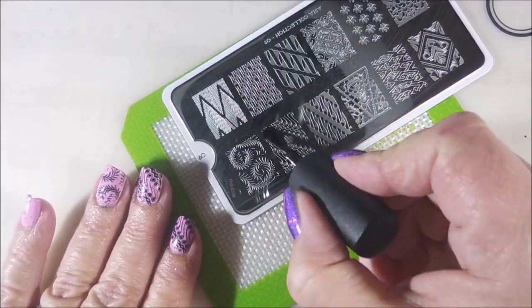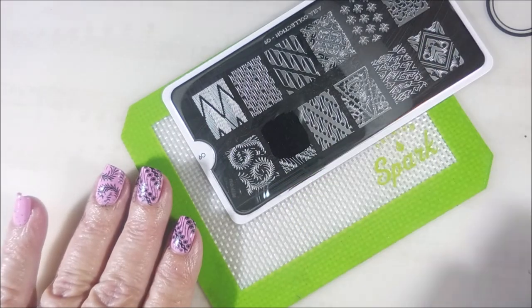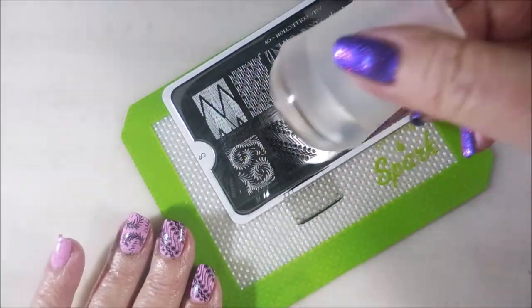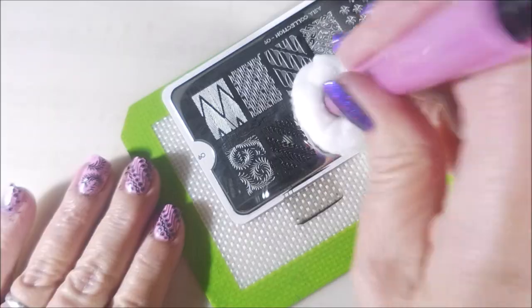There we go — so nice, so pretty. And one more for that pinky nail. Can't leave that pinky nail out. Here we go. Awesome!